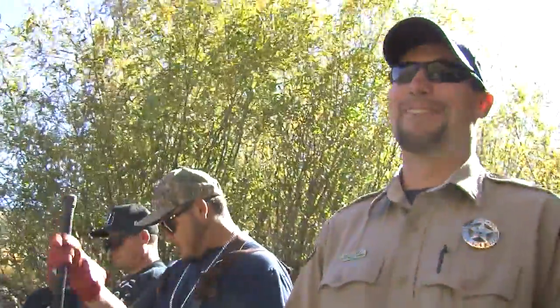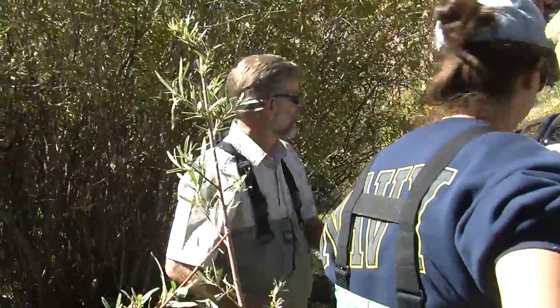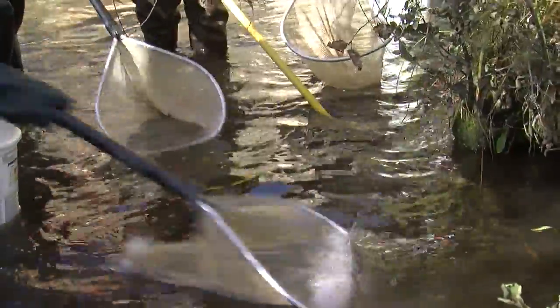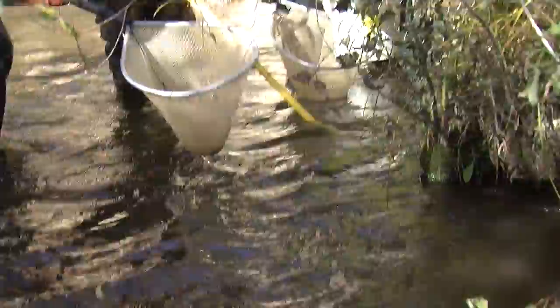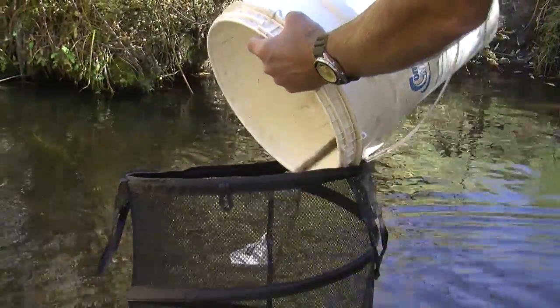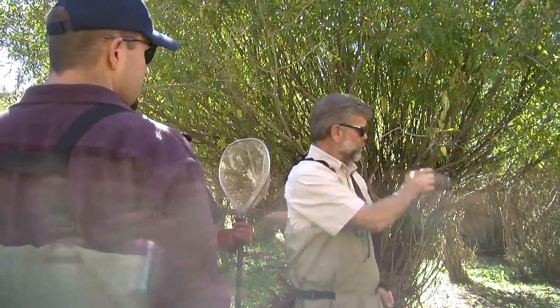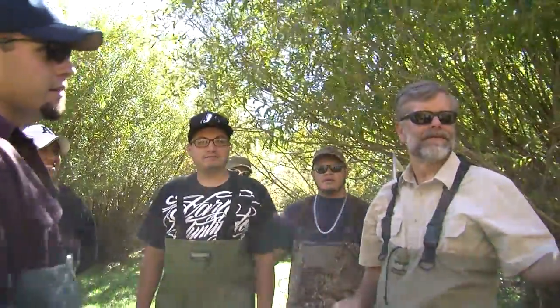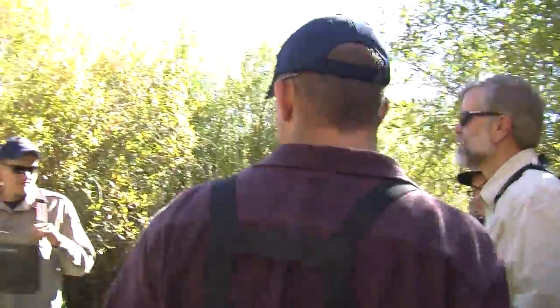Before you guys start, I want you to guess how many fish we're going to get out of this stream. It's just astonishing how many fish there are in a little stretch like this. Guesses came in: 50, 20, 63, 75, 70, and 41. We'll see!